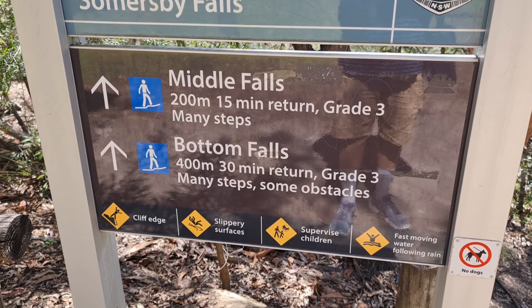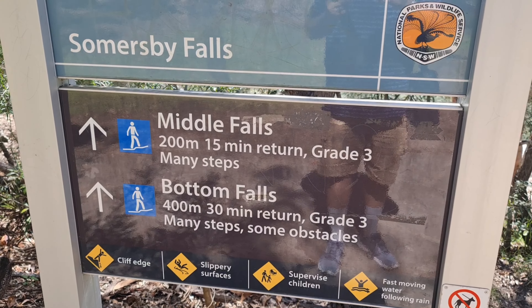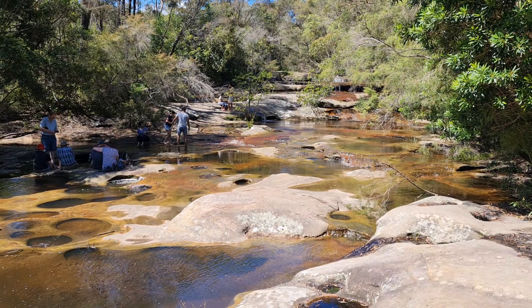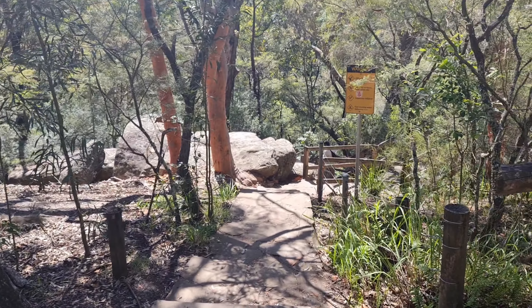It is a 15-minute return walk, and 30 minutes if you are going all the way to the bottom. Let's go down.